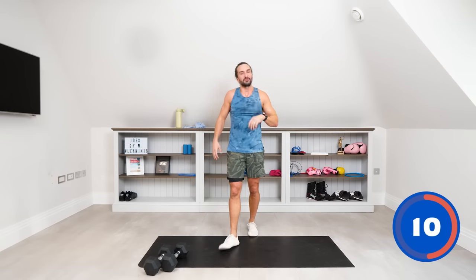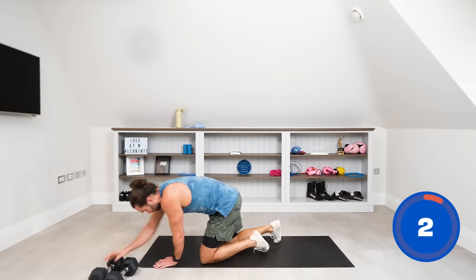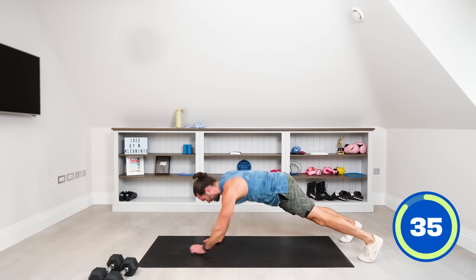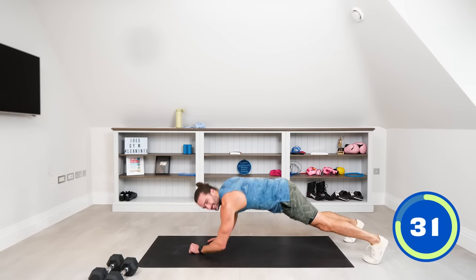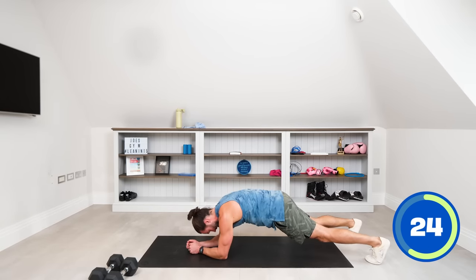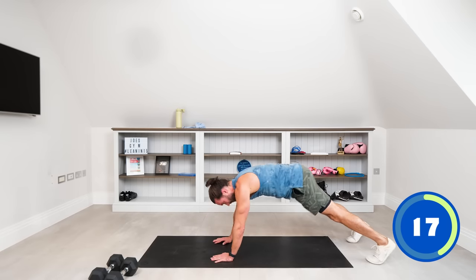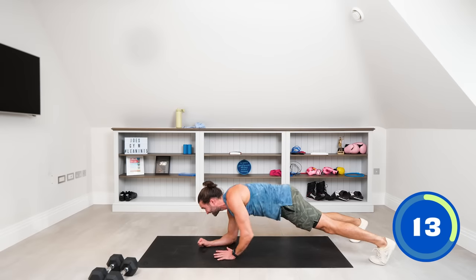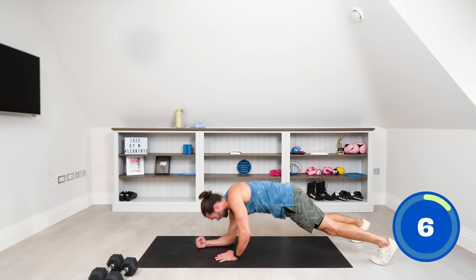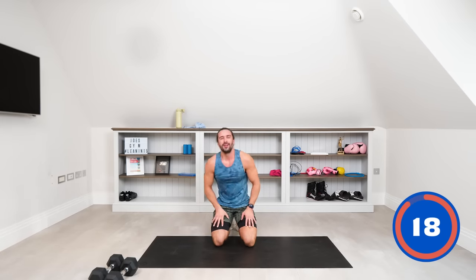Next up is the up-down plank — no dumbbells for this one. Starting from the elbows: hand, hand, elbow, elbow — up and down. Try to stop the hips from rocking, using the abs. Take a little rest if you need to. 15 seconds left — down, down, up, up. Last few seconds. Tough on the shoulders.